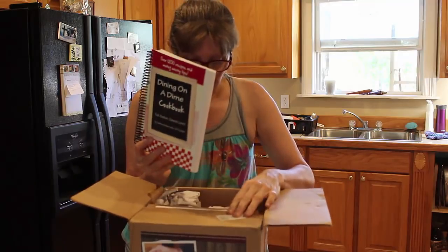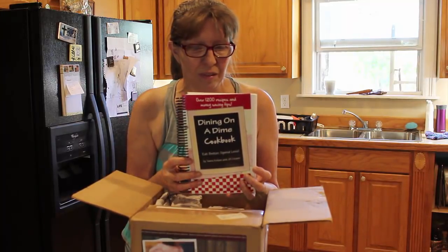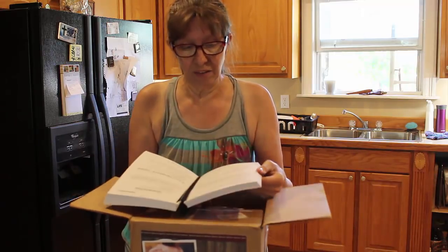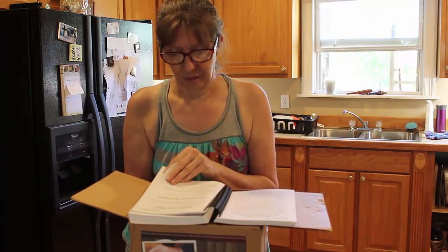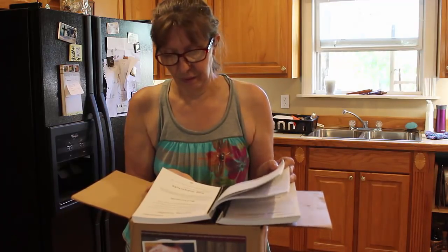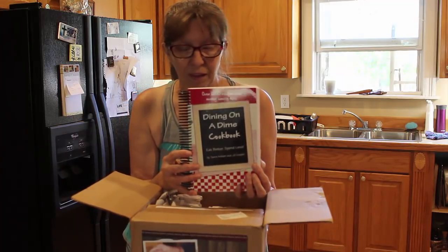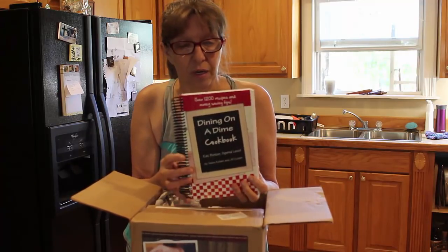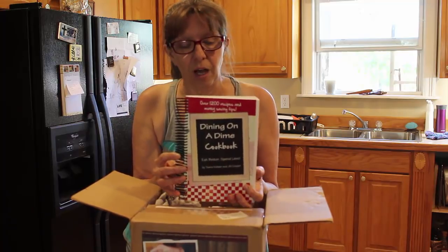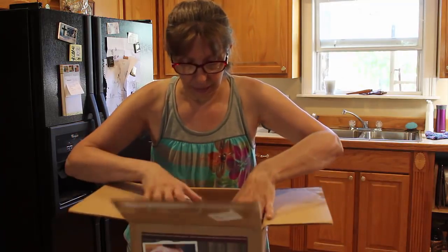I also didn't have the Dining on a Dime cookbook — thank you Tara, this is awesome! I'm going to look through here and find a recipe, and we're gonna do Dining on a Dime at Deep South Homestead. This is a good-sized cookbook with lots of good recipes. I'm gonna try to link it in the description below, so if you want one you can order it. There should be a lot of frugal ideas on cooking.